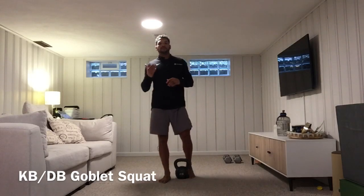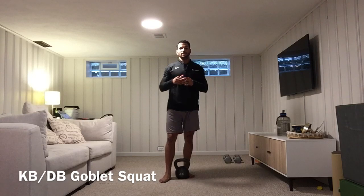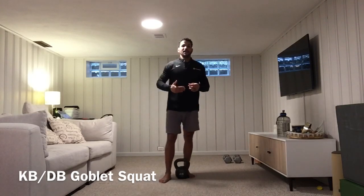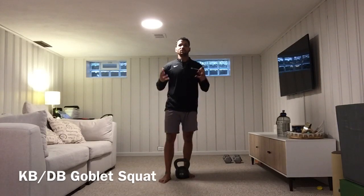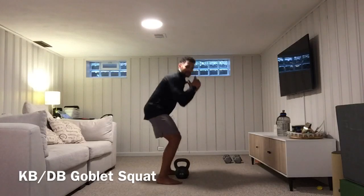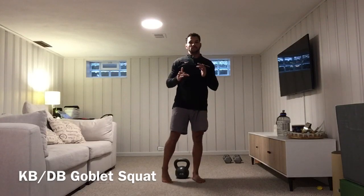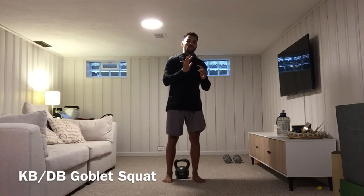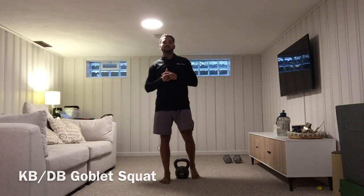That is your kettlebell or dumbbell goblet squat. Key points: tripod foot, inhale down, exhale on the way up. Make sure you feel your glutes and you're pushing the floor away as you stand up. You want your trunk to be at an equal angle to your shin, so as those knees go forward your trunk will slightly come forward as well.